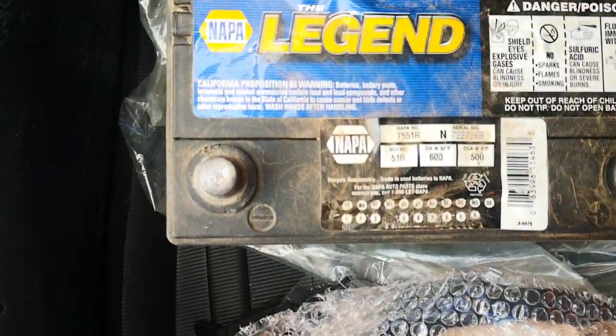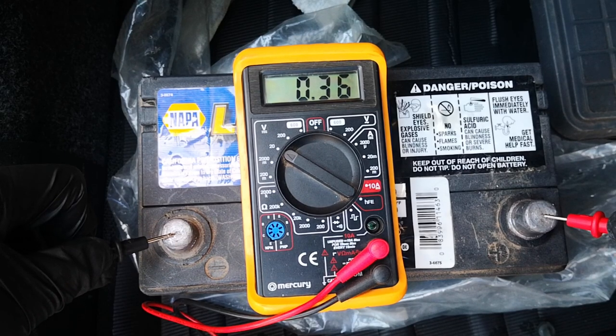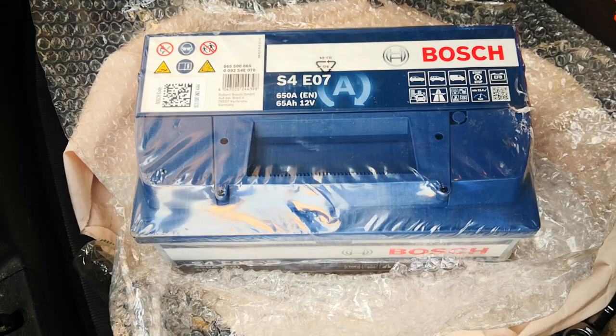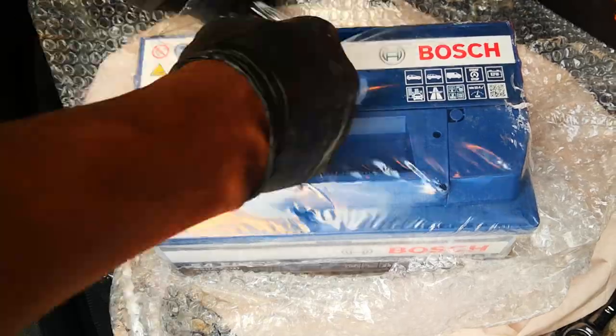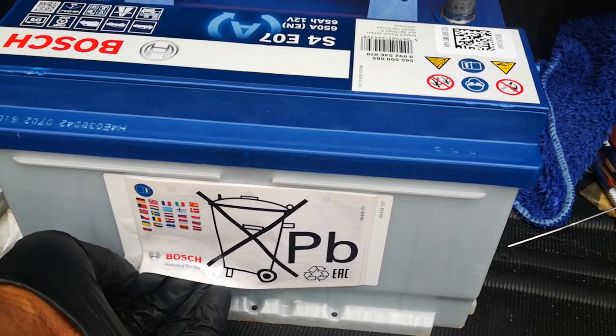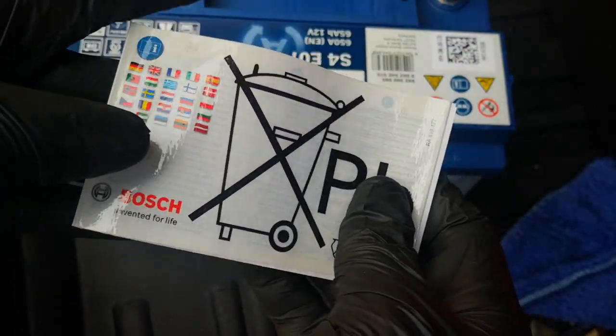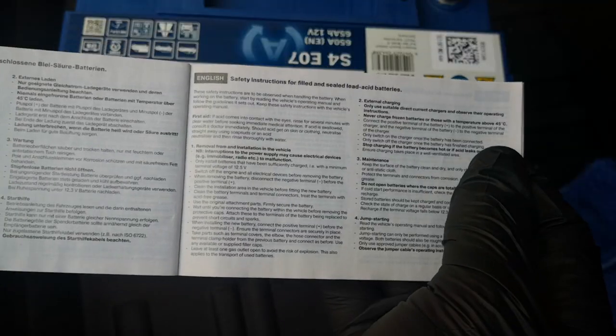Before I start the test, this is the battery that came with the car, made by Napa. This battery is totally dead — 0.36 volts. I'll just quickly cut this open. It also comes with some documentation here which I'm going to take out — essentially covers safety instructions in several languages.